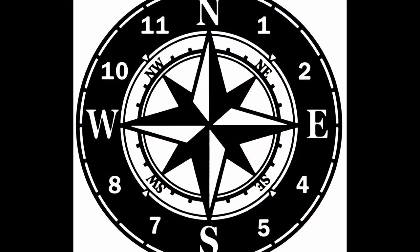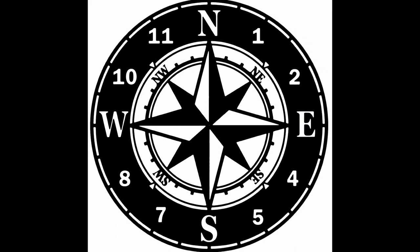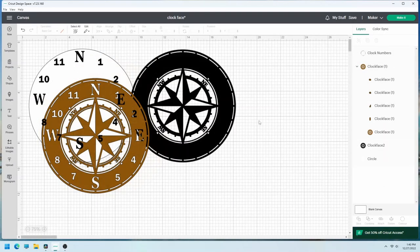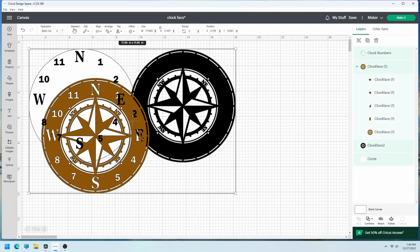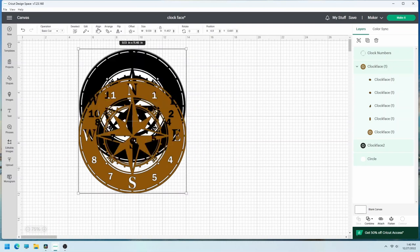The first step is to choose your design for the clock face. There are many clock face templates and SVG files online. In Cricut Design Space software, upload your image. In Photoshop I made a layer of the clock face outline without the letters and numbers, and one of just the letters and numbers. Here are the files in Design Space.